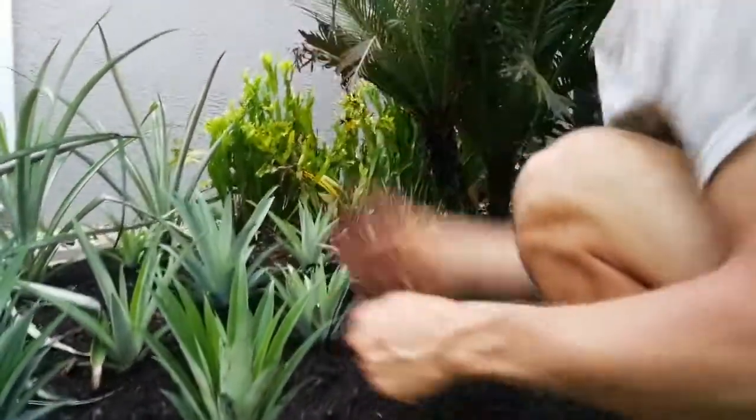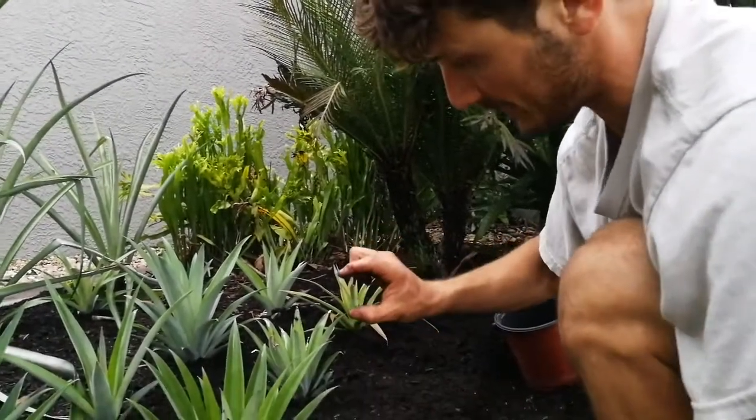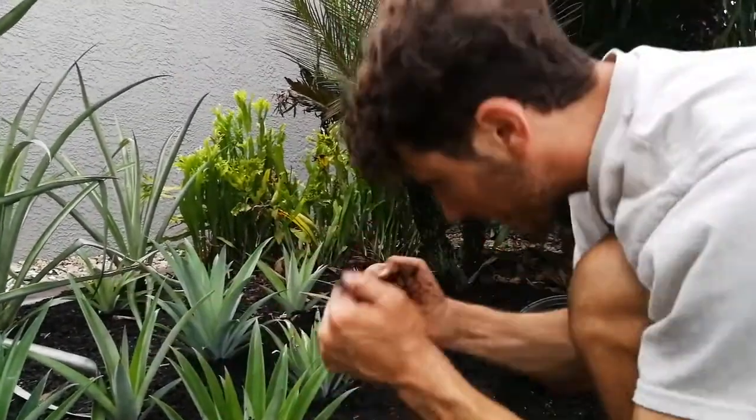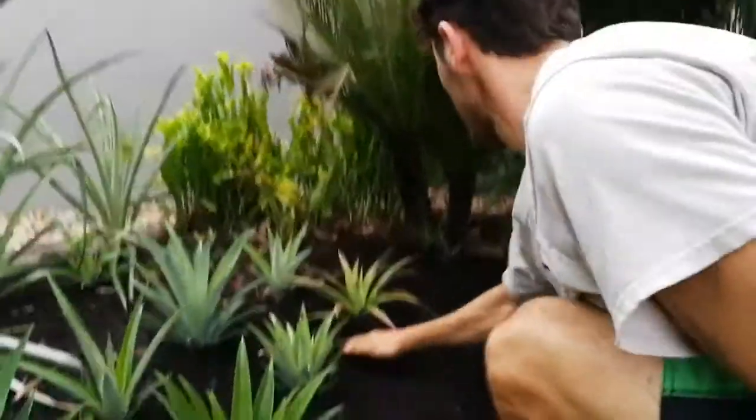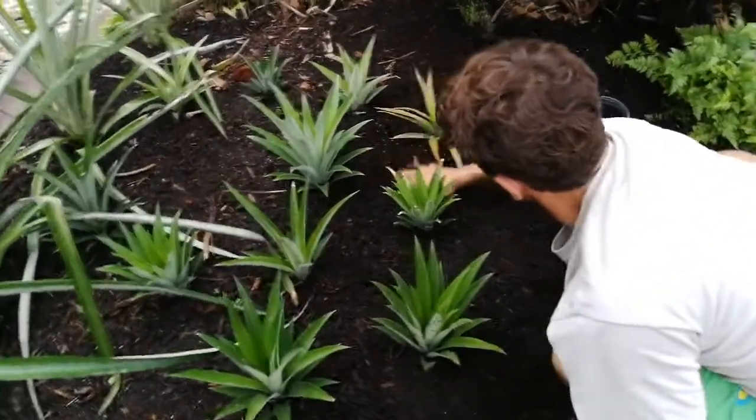Pineapple's growing a whorl like this. We peel the bottom of them to get a good section of the midsection where you have the stem and baby rootlets that you can then plant. Working with pineapples is such a forgiving plant.